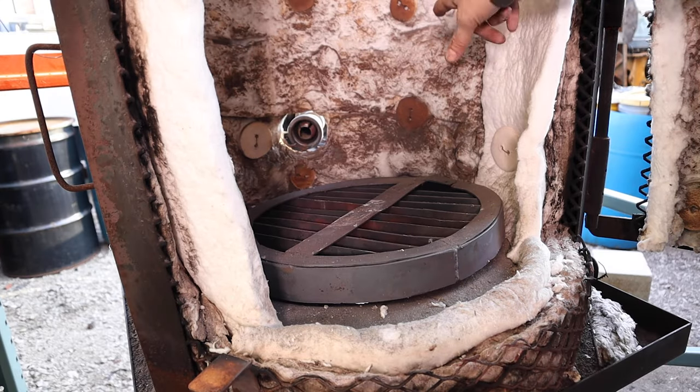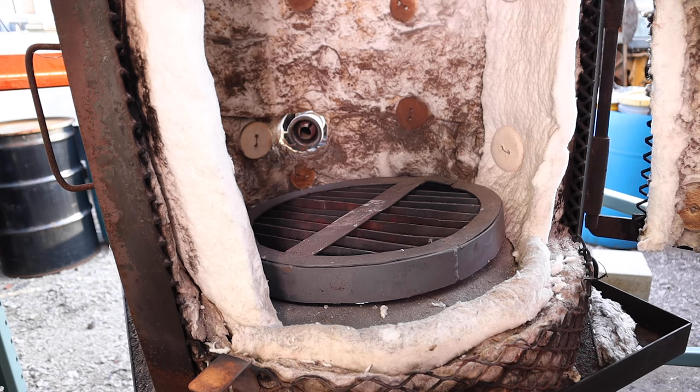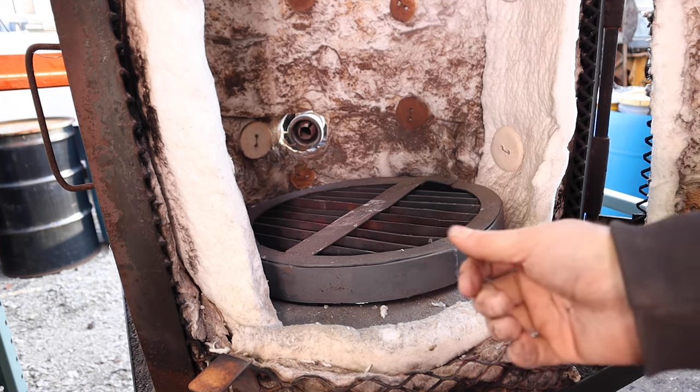To hold in the K-wool, I've used a series of ceramic buttons that literally look like buttons, and then using a nichrome wire that's threaded to the outside and twisted as a way to hold in the actual blankets. If you just use wire by itself, it will ultimately pull through the blanket because it's more like cotton candy — there's really not that much density in these type of blankets.